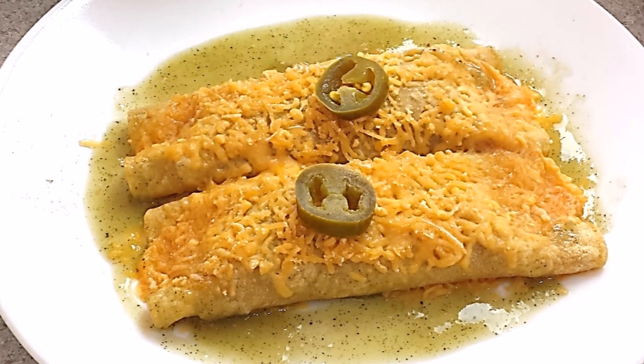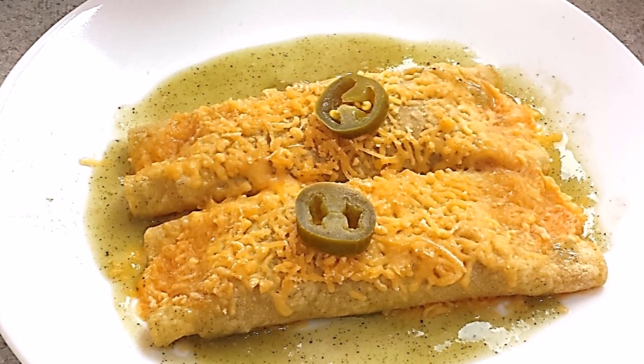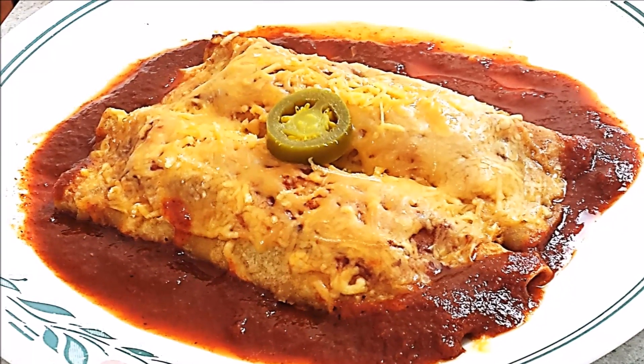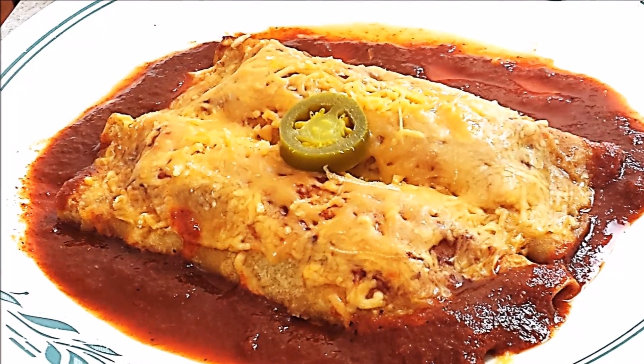My green enchilada is out from the oven — look at this, it looks so tempting! And my red enchilada is also ready. My enchiladas are ready. It is very simple and easy to make at home. You also try this recipe and let me know your outcome. I would love to hear from you. I will see you in the next episode of Rinku's Rasoi. Till then, happy cooking!